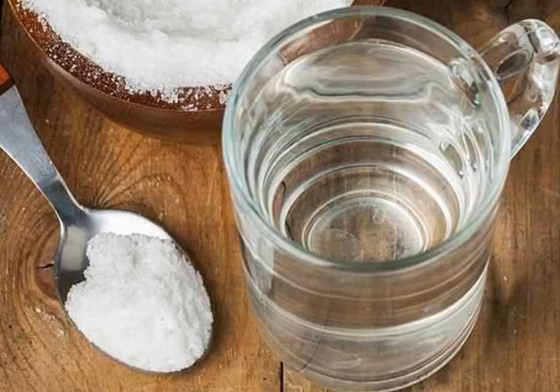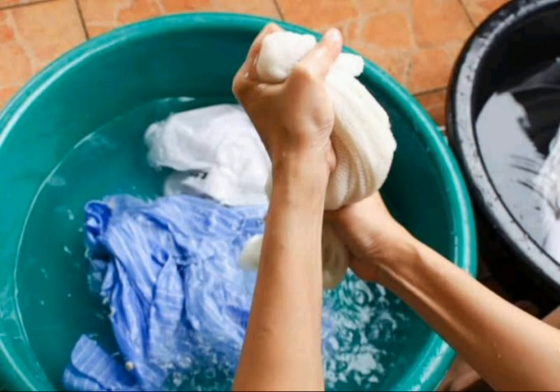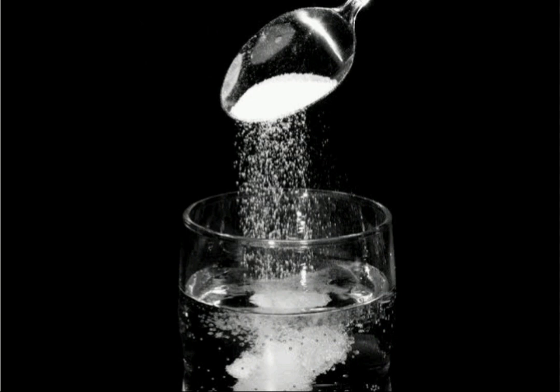We are going to put a dress on the top. We are going to put the clothes on the top and give it a little bit of the same shape.